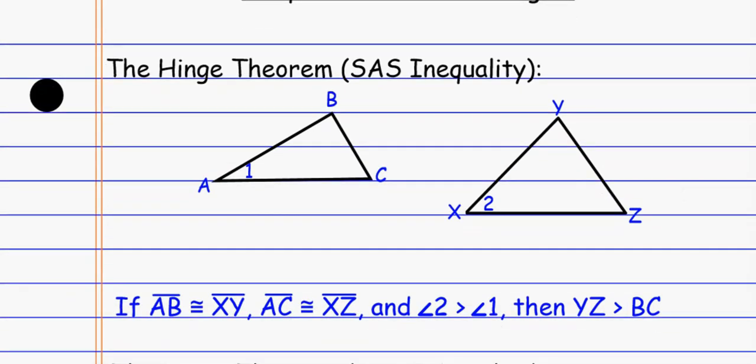For example, looking at triangle ABC and triangle XYZ, the hinge theorem works like this: if AB is congruent to XY and AC is congruent to XZ — that's side-angle-side from an inequality perspective — instead of saying the two angles are congruent, I might say angle A is bigger than angle X, which leads me to BC being smaller than YZ. So if the angle in between is smaller, the opposite side is smaller in that triangle.